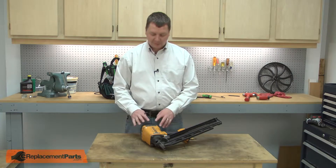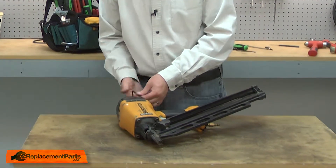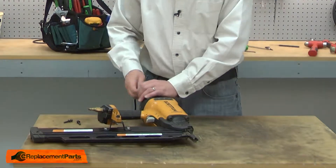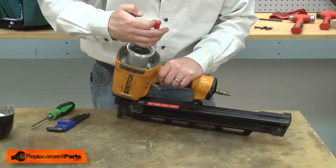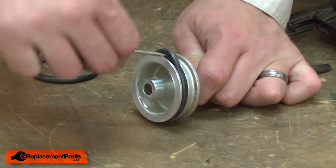I'll begin by removing the top cap from the nail gun — it's secured with four screws. With the head removed, now I can remove the piston, and then remove the old piston o-ring from the piston.